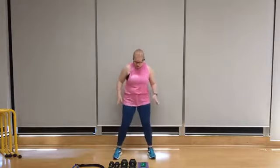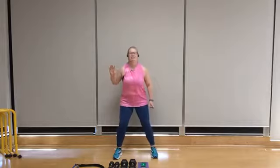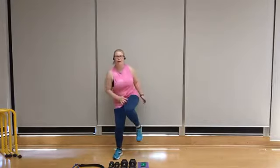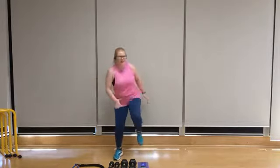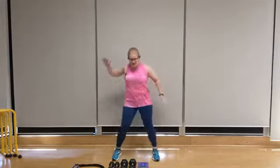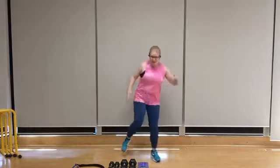Double knee-ups to start. Feet fairly wide. We're going to start with that right knee. Let's go — double, switch, double, switch. We're going for 20 seconds each. Keep it light on the feet. Shifting the weight side to side.